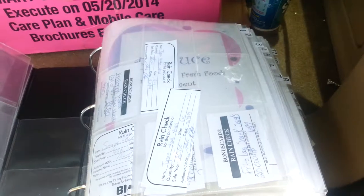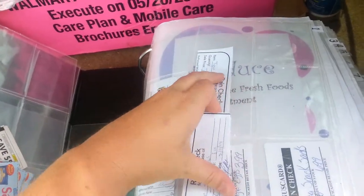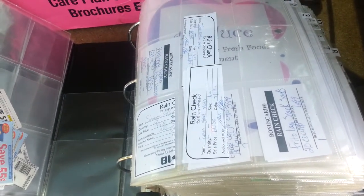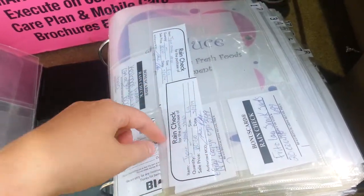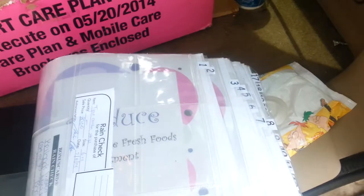Basically, usually I have an index — it's usually the first thing that you see when you open up my binder. But as I'm organizing them, I kind of pull it out. That way I don't have to keep flipping to the front of the book to find out what I need. Plus I kind of memorize some of my numbers anyway.